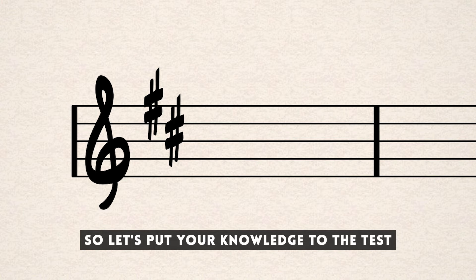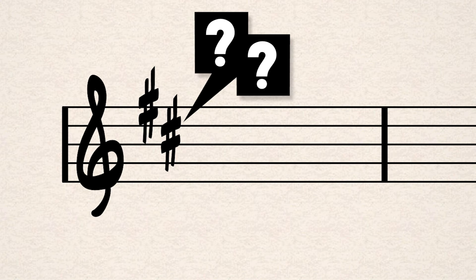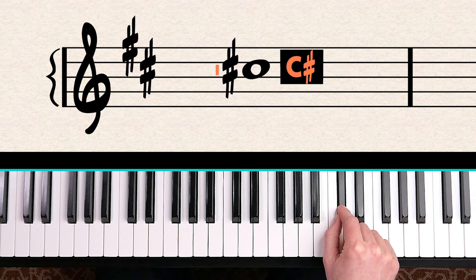Let's put your knowledge to the test. Can you tell me which two notes are in this key signature? With sharps, look at the very middle of the sharp sign — is it on a line or a space? Count up: Every Good Boy Deserves Food — that's F sharp. Then spell FACE: F, A, C — that's C sharp. So every F and every C should be played with a sharp.